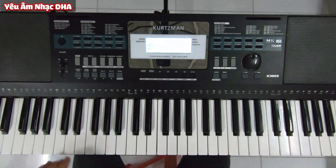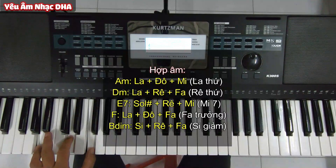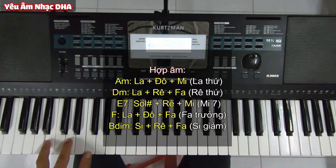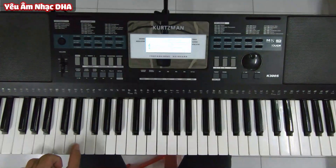Về hợp âm thì các bạn sử dụng những hợp âm là La thứ, Rê thứ, Mi bẫy (E7), Rê thứ. Có hợp âm hơi lạ một chút là hợp âm Si giảm. Còn cái chỗ dằn thì mình sẽ chơi tay trái giống tay phải luôn nha.